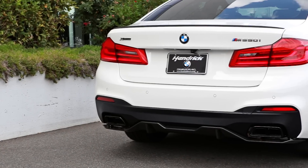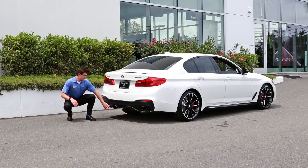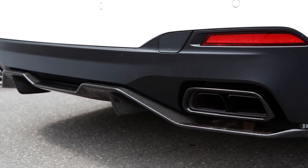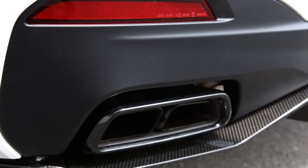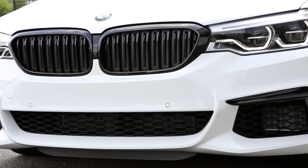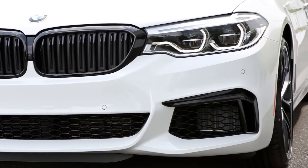Around the rear of the vehicle, we have a carbon fiber rear lip spoiler which provides a little bit of extra downforce at speed. And down below here, you can see the carbon fiber rear diffuser which aids in giving the vehicle a little bit of extra performance. These M Performance parts come together to give the vehicle a subtle but aggressive look.